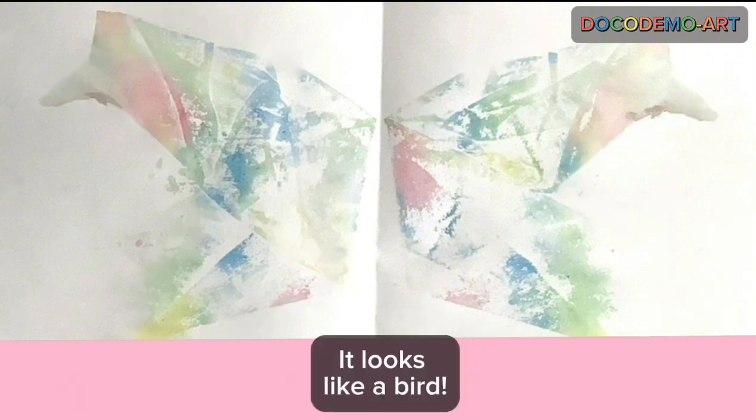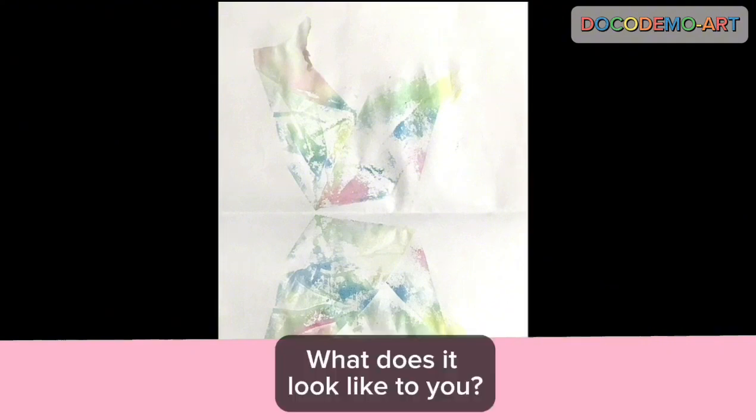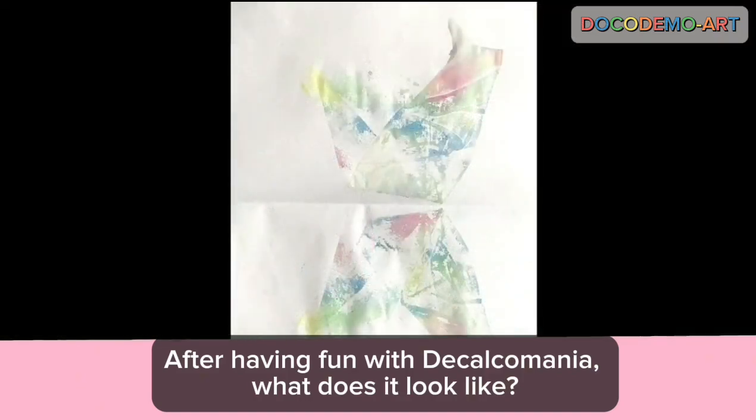What's this? It looks like a bird. What do you think? What does it look like to you? After having fun with Decalcomania, what does it look like?